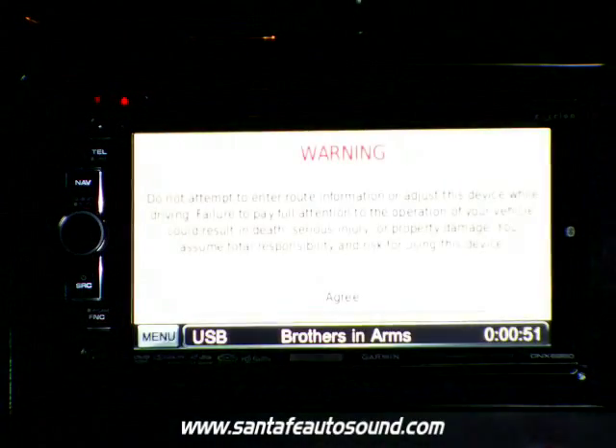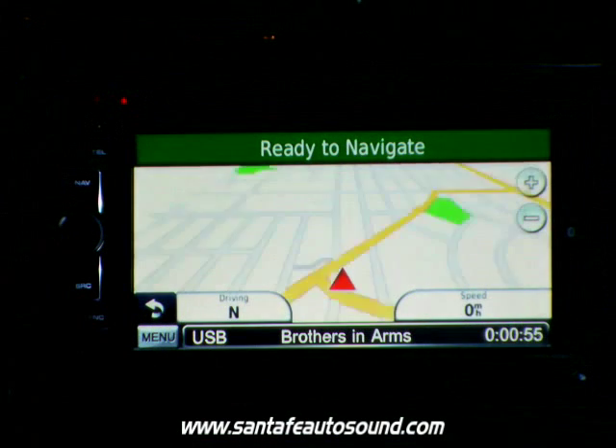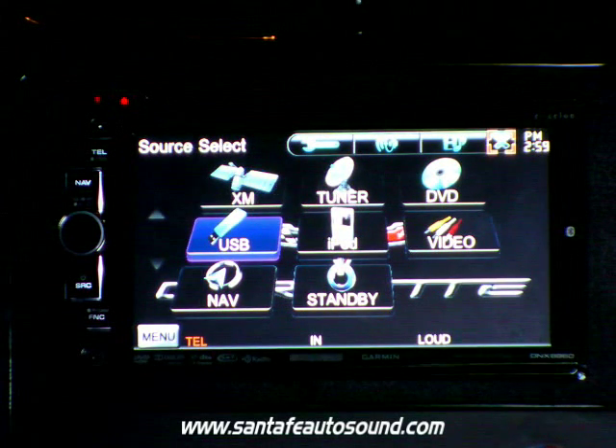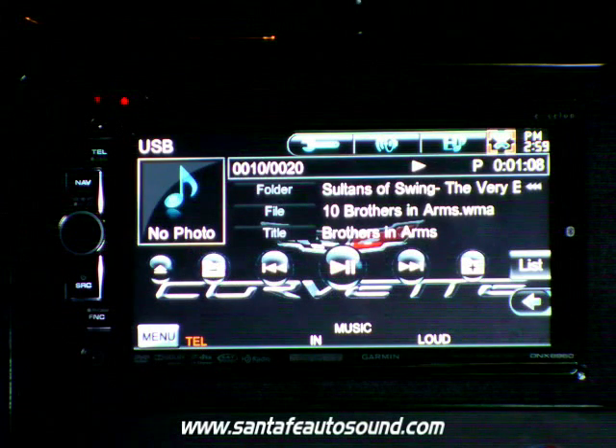The head unit in the car is a Kenwood DNX6960, which has built-in Garmin GPS, Bluetooth powered by Parrot. It's also a touchscreen with DVD, iPod control, USB control, and it's ready for satellite radio or HD radio.